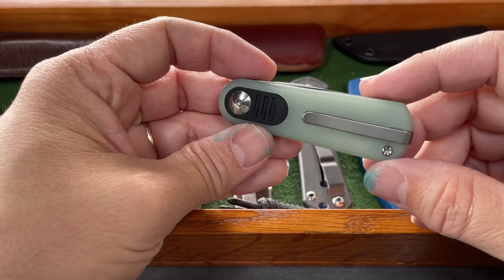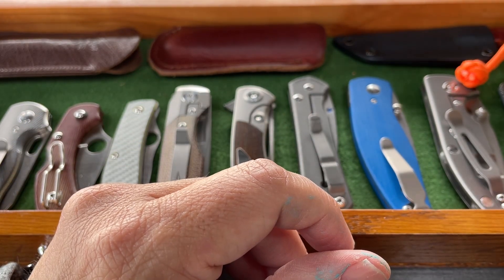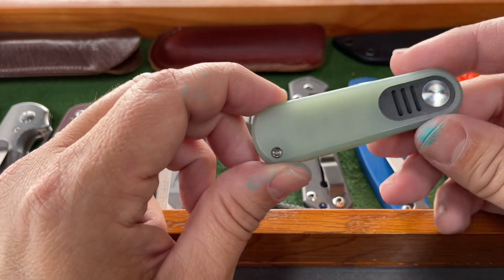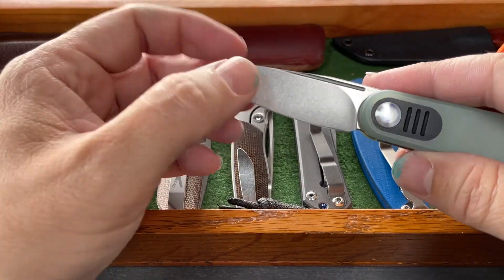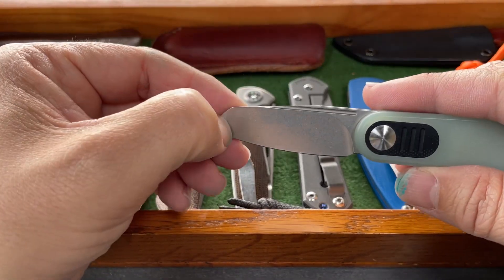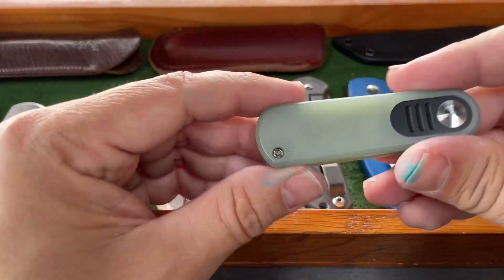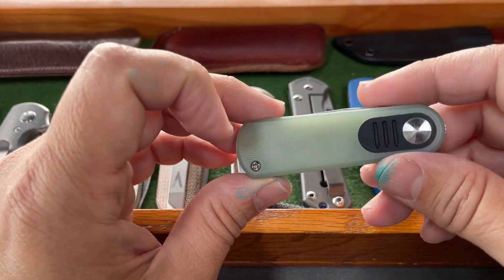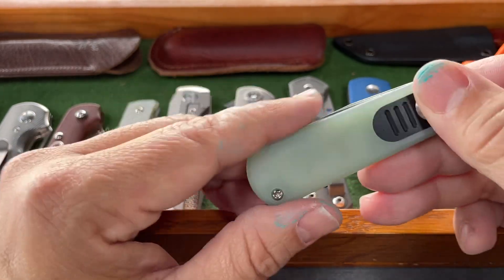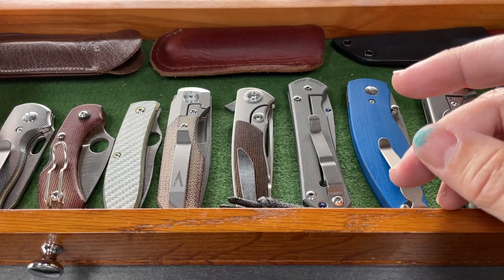This is the Urban EDC Supply Baby Barlow, designed by Justin Lundquist. This is the Gen 2 one, a knife that was released in 2021 or 2022. It has been in the collection since it was released. This version is the JG10 with the black insert and the stonewashed blade — a really excellent little pocket knife if you want to just have the smallest possible carry.